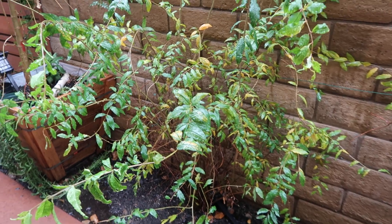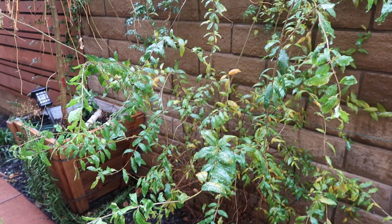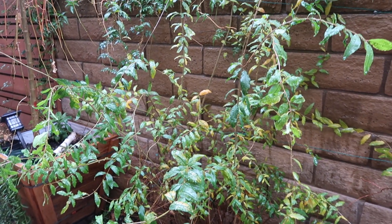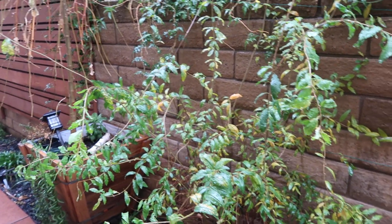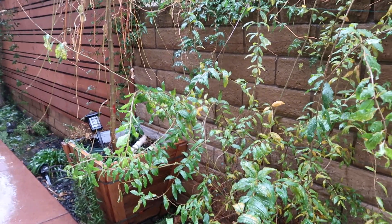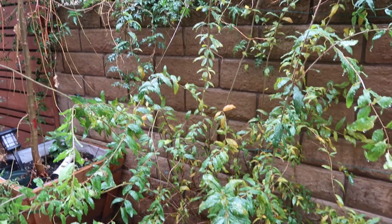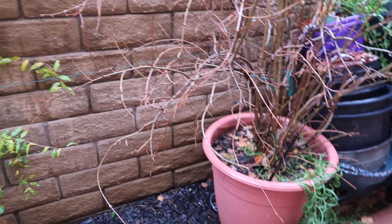Here is my pomegranate. This was supposed to be growing as an espalier, and as you can tell I haven't had much time to train it well. But it's okay — it's about to go dormant as well, and when it does I'll be able to see which branches look promising, which ones I should cut, and which ones I should tie down toward that fence so it can grow more as an espalier.